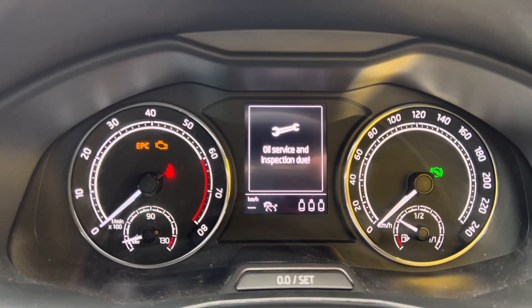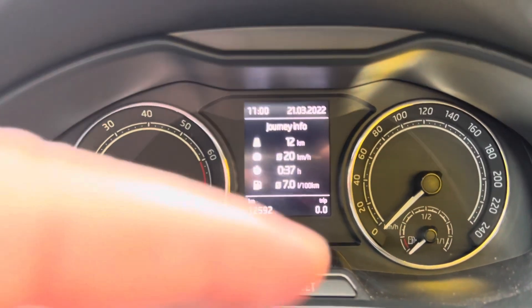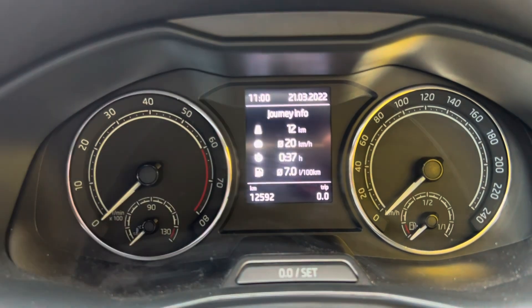So we're going to reset that. I'll turn everything off again and we're going to be using the little zero set button down here.